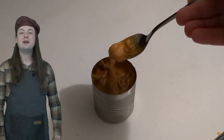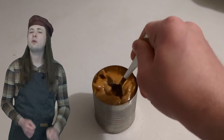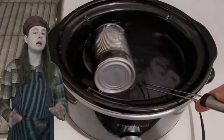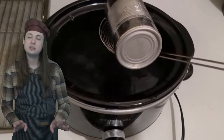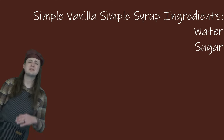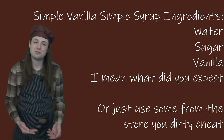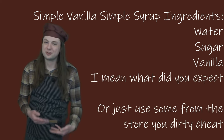Just take a can of sweetened condensed milk, remove the label, put it in a crock pot, cover with water, and cook on high for four to four and a half hours. Be careful when you remove it — I used a spider here to drop it onto a baking sheet since it's quite hot. Vanilla syrup is extremely simple: equal parts water and granulated sugar, then toss in a couple of teaspoons of vanilla extract once it's off the heat. I'm actually using pre-made sugar-free syrup from the store to cut down on the sugar.